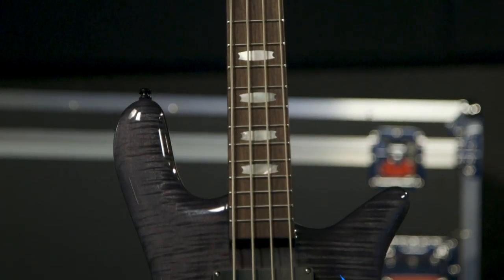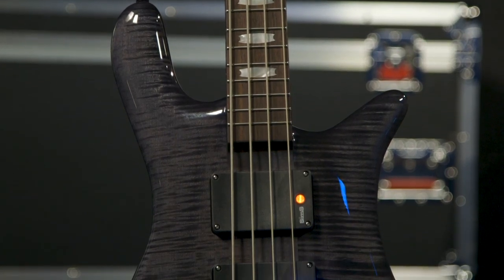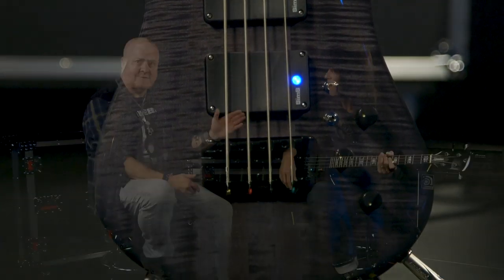So there we have it, my friends — the new Rudy Sazo Signature Swiss Army bass. Plays great, sounds great. It helps if you're him, by the way. Hopefully there's a lefty available. If you want more information, go to our website or better still call your sales engineer at Sweetwater and they will guide you through it. This one right here is the store bass — available right here at Sweetwater and only at Sweetwater Music.